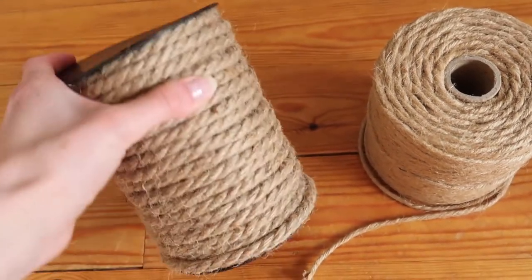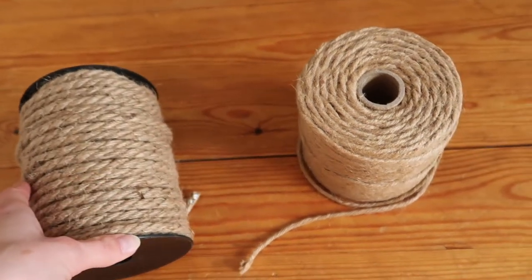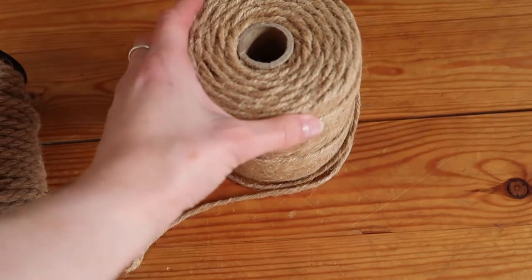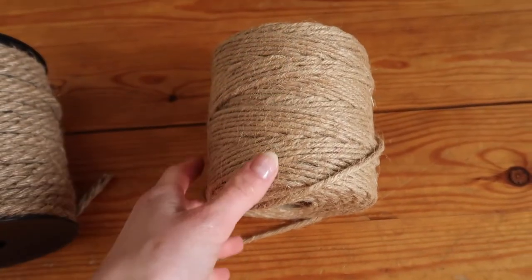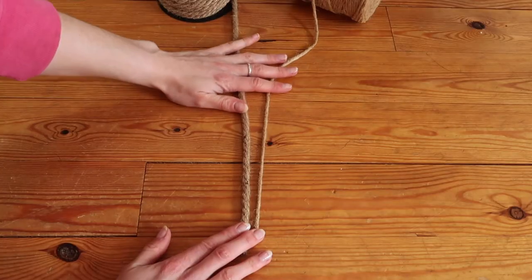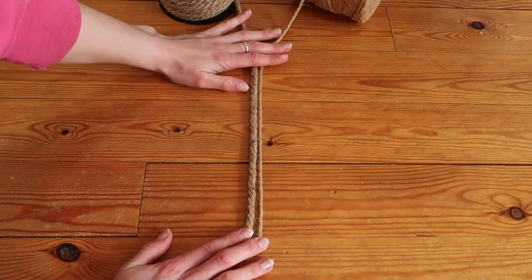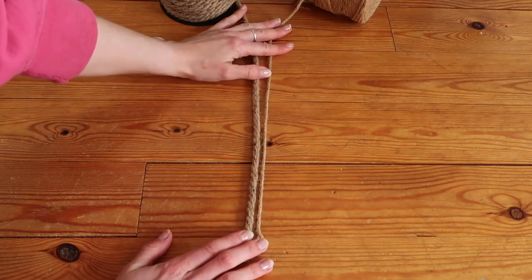Looking at our materials, I purchased two different types of jute twine in two different sizes — I'll leave the sizes I used in the description box below. The reason I bought more than one type of rope was literally just for design purposes, to have a couple of different options to choose from. The instructions couldn't be any simpler, but I wanted to talk you through a couple of things that will make it easier and a little less frustrating.